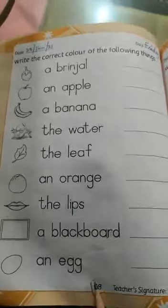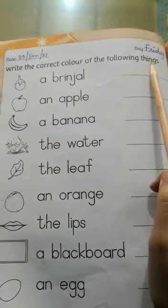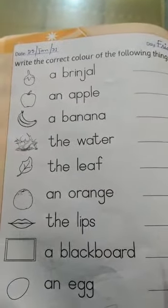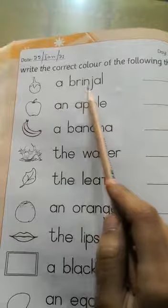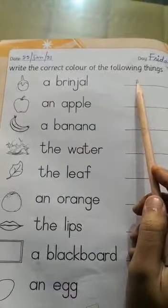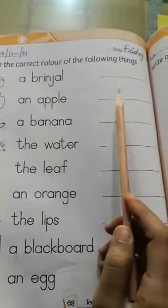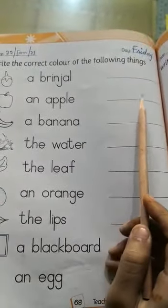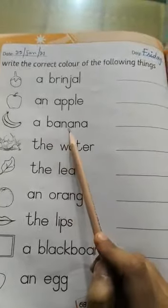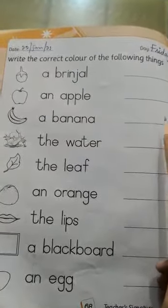Last page, page number 68. Write the correct color of the following things. A brinjal — brinjal is purple, so you have to write purple. An apple — apple is red, R E D red. A banana — banana is Y E double L O W yellow.